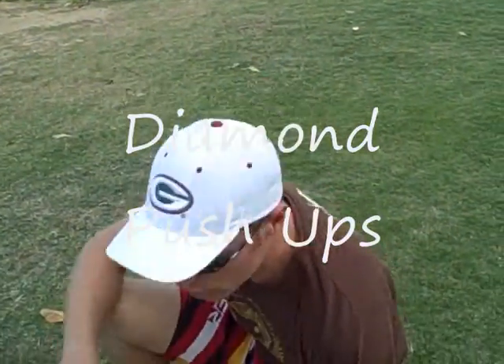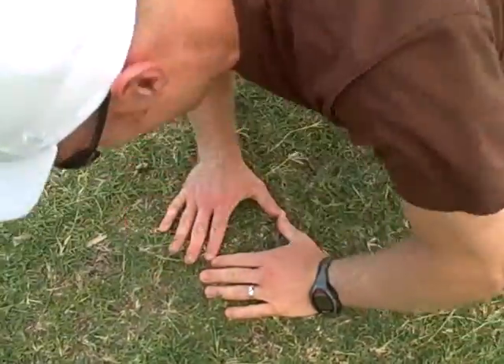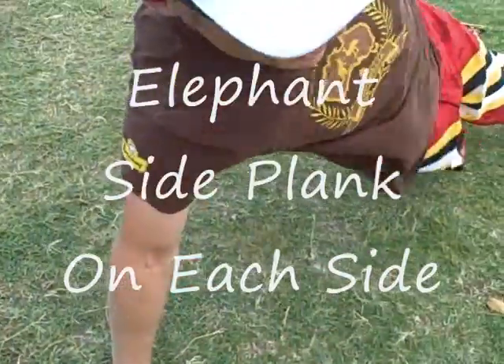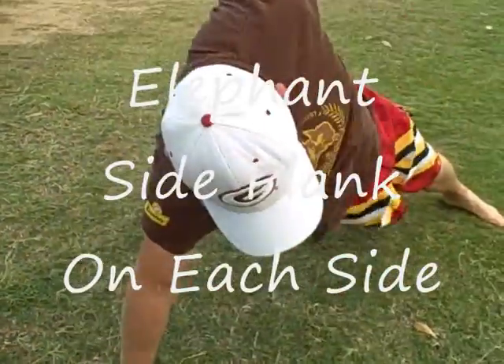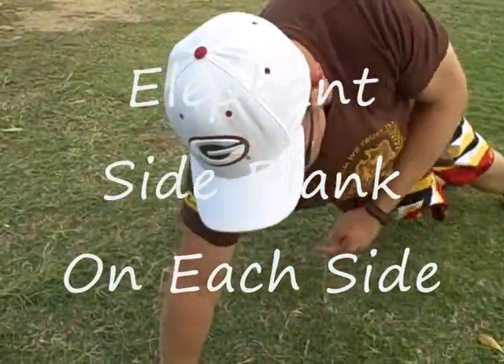Up next — push ups. Stand up, just like that, with your wrists.